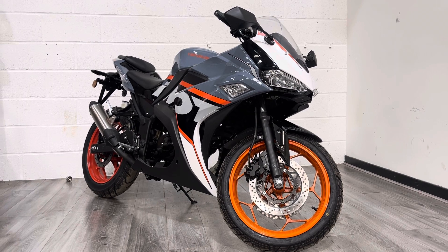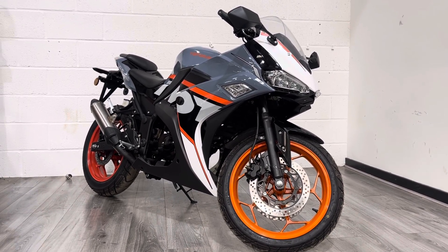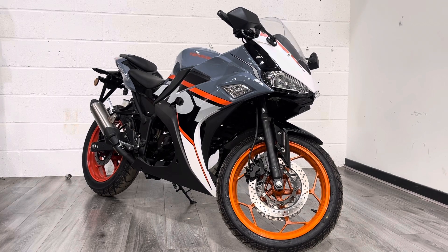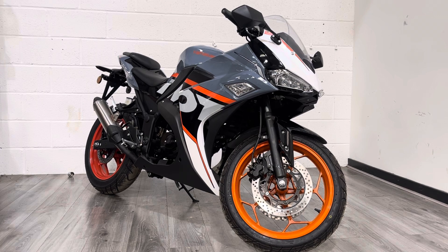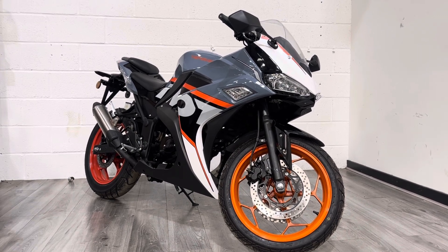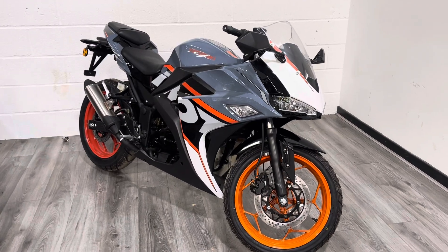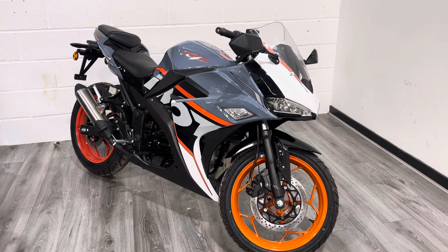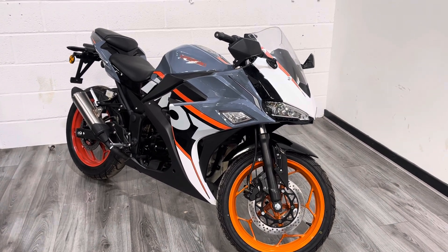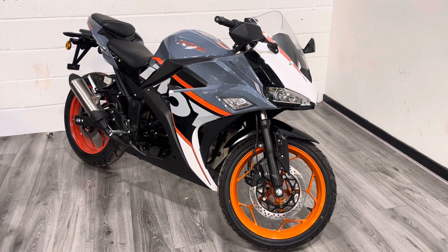The YM50 has a geared 50cc air-cooled engine, four-speed gearbox, and 2.8 horsepower — so it's not going to set any land speed records. But if you're 16, you can ride this on a CBT; it's learner-legal. It's also quite a big bike — I imagine at some point it probably had a bigger engine and has been reverse-engineered down to a 50cc. So if you're a larger person, like myself, you'll look absolutely fine on it.